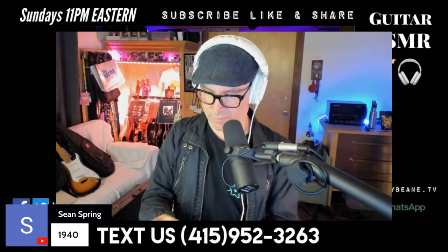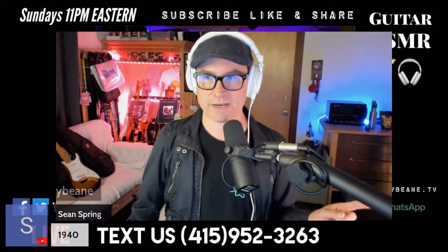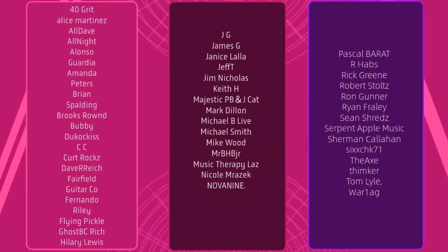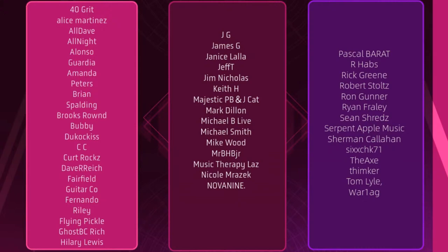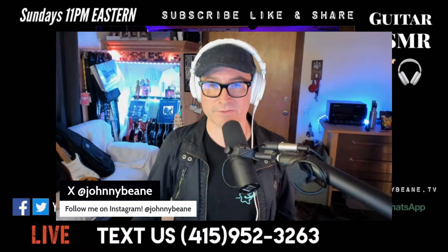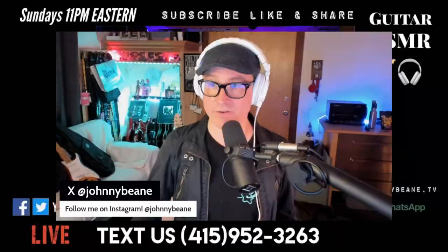Thank you guys so much for watching. I know the guitar was kind of weird, but that's how we do around here — we like weird stuff. Thank you to our channel members for your continued support. I will see you guys tomorrow from Guitar Center, so make sure you tune in. I'll be featuring something from there. We usually hang out for about 30 minutes to an hour on Mondays. Don't forget Tuesday, Exclusively Van Halen, 8PM Eastern.